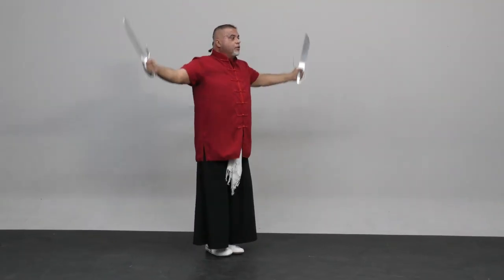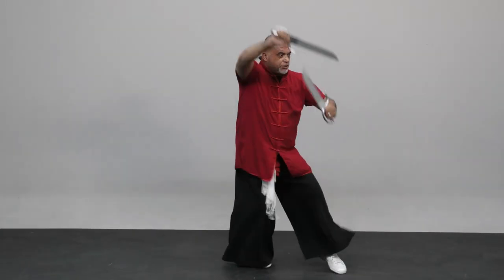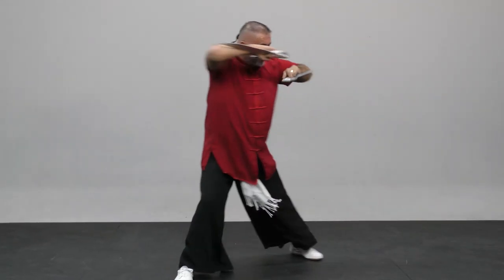Here you go, one and you open, right? So from here you're going to jump for one, two, cut, cut, three, hit.